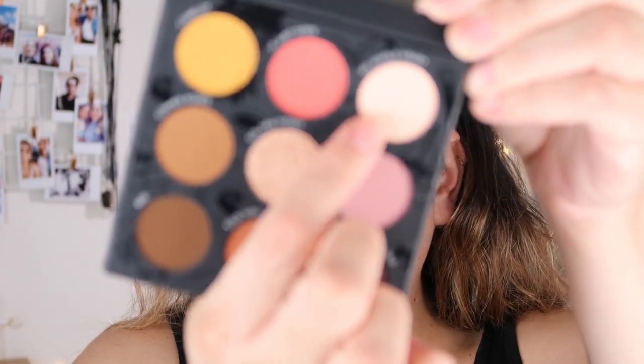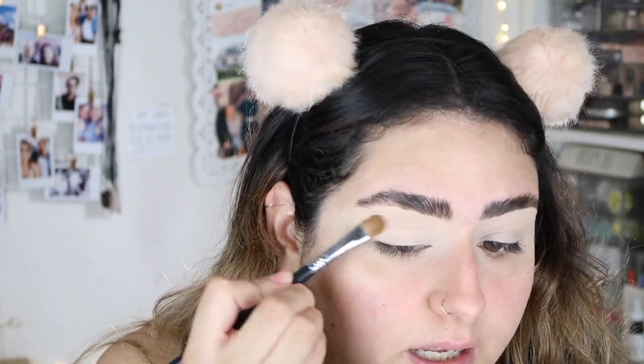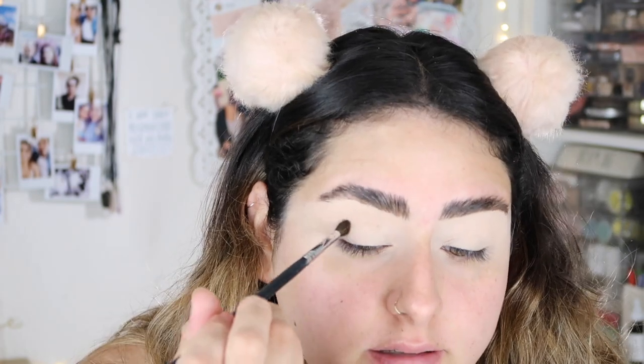First, I'm going to take the shade 'My Whole Heart,' which is this cream one right here, and I'm just going to apply that all over my lids to set the concealer. I love that she included a cream shade. Then I'm going to start off with the shade B, which is this one right here, and start that on my crease.